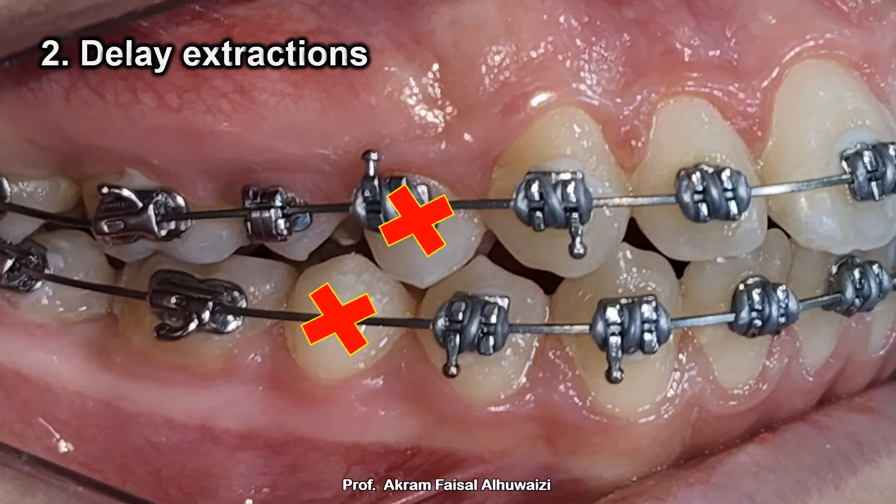Tip number two: delay extractions. If you don't need the space of the extraction to align the anterior teeth during the leveling stage — I mean if you have well-aligned teeth to start with — then there's no reason to extract premolars and leave the patient embarrassed with their spaces all the time during leveling until you're ready to retract.